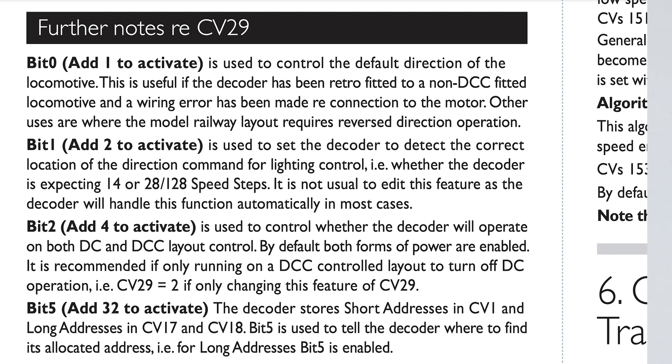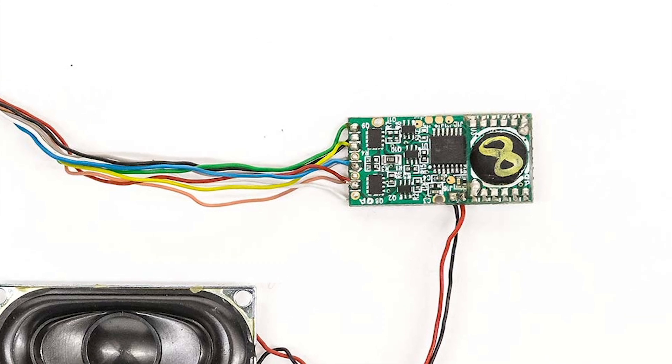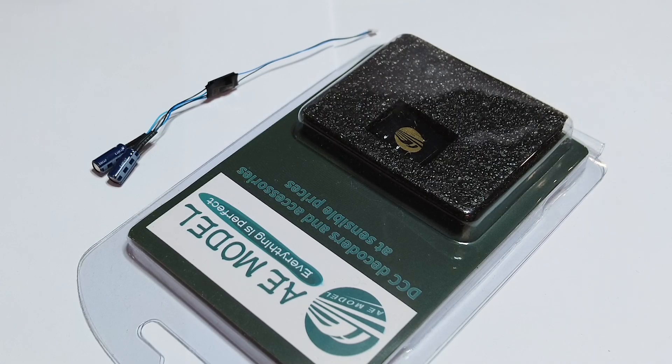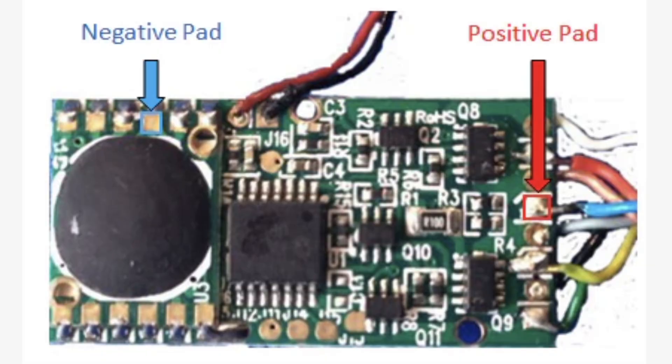Otherwise it can run away as soon as it goes onto the stay-alive power because it thinks it's on DC track. Your TTS decoder instructions should tell you how to set CV 29 to remove DC running — it's one where you have to calculate it based on what you're trying to do. Part of CV 29 chooses direction, part of it chooses DC running, part of it chooses if it's a four-digit address. Cut the plug off and solder the wires like in the diagram shown on screen.